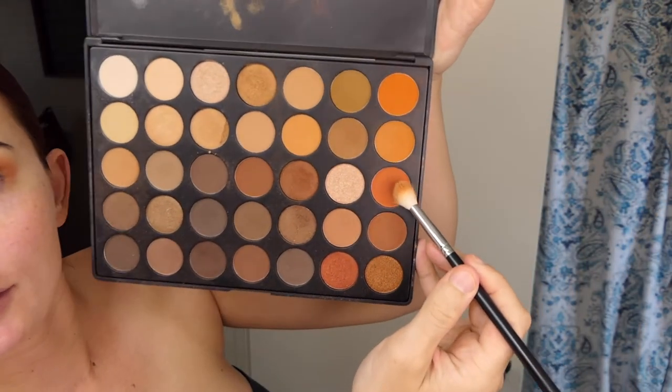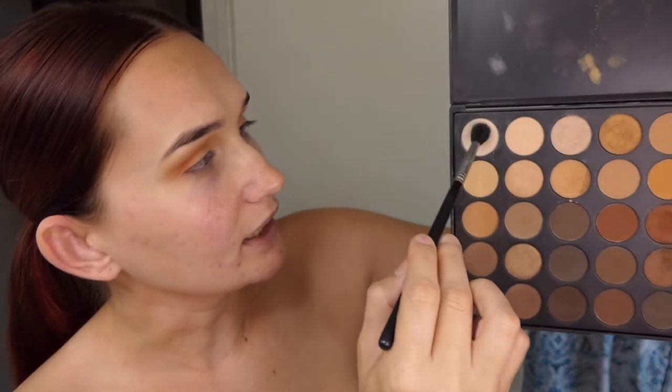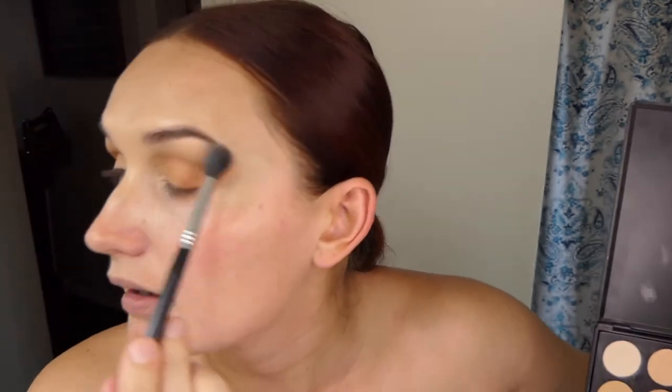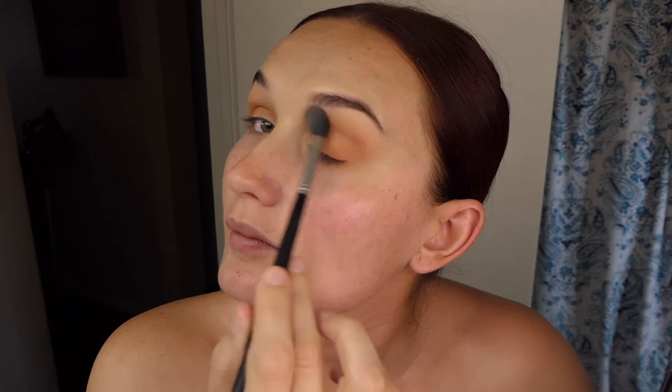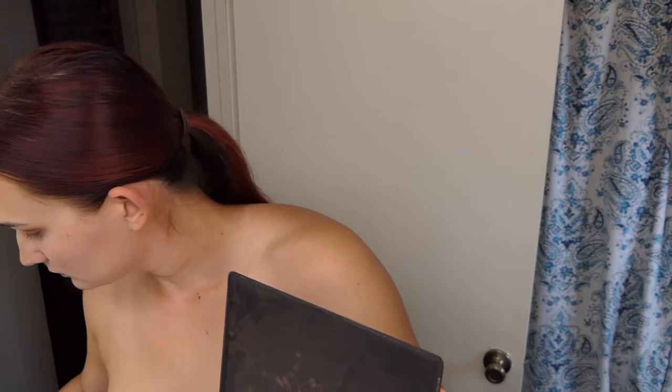Next step, we're just going to deepen it up a little bit. We're going to take this color here and just focus it on the outer corner. Then take your big fluffy brush with that vanilla color again and hit right below the eyebrow. Now we're going to take a small brush to pack color all on the lid.